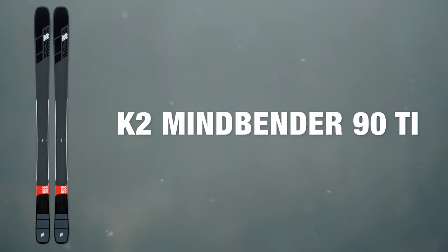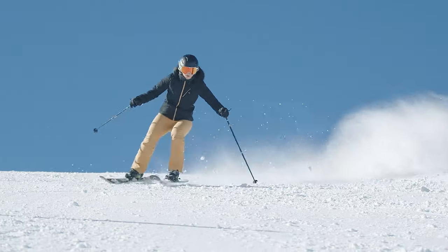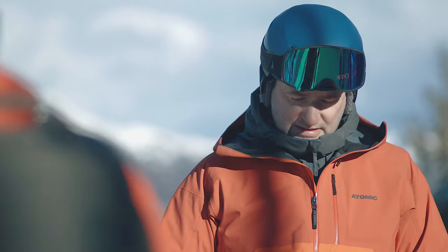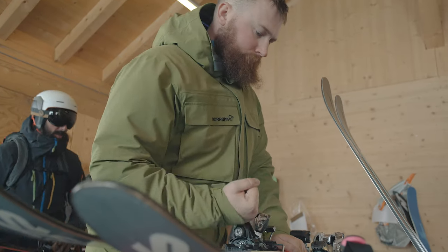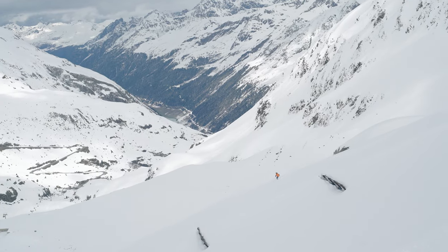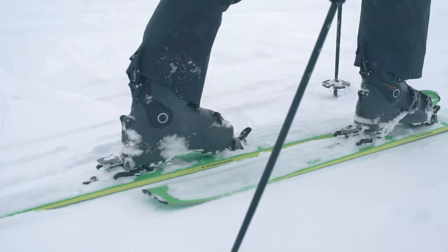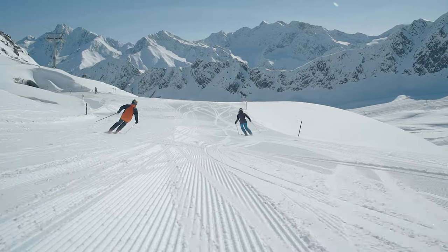At Ellis Brigham we take ski testing really seriously, and this involves two different ski tests. The first is done early in the season where everything's put through its paces and we decide what we're going to stock. Later in the season we bring staff out to Austria, where they test all the skis we've decided to carry. This means when you come into any of our stores, the staff can give you personal advice — they know exactly how each ski skis because they've been on them.